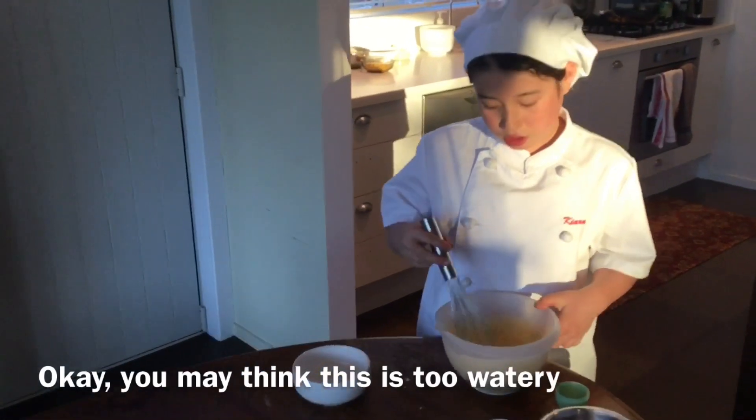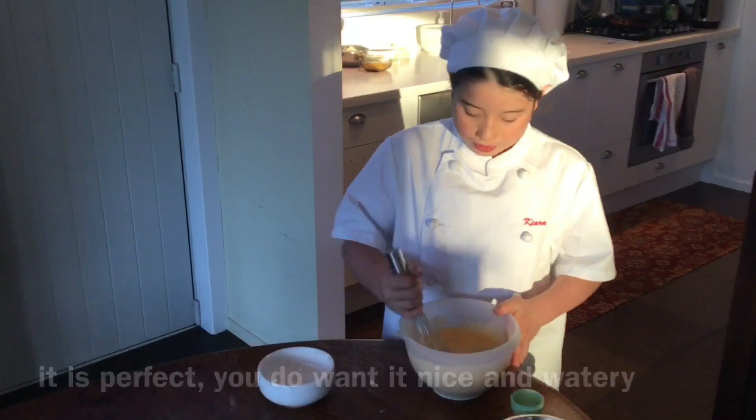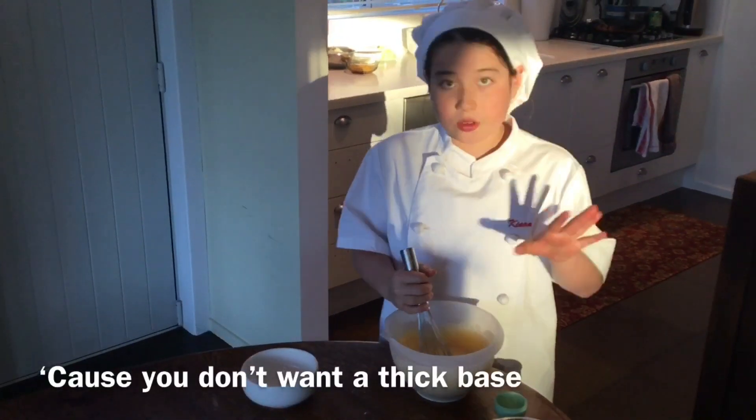You may think that this is too watery, but it is perfect. You want it nice and watery because you don't want a thick base.